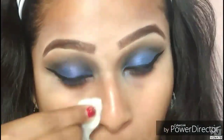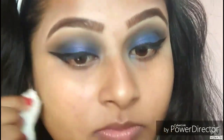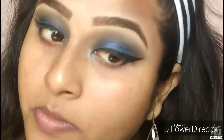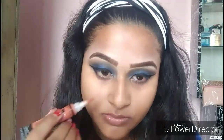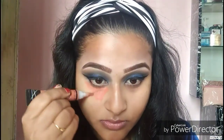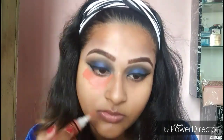I'm taking my Garnia Micellar water, oil-infused, and cleaning all the fallout with a wipe. Then taking the LA Girl Pro Conceal in the shade Orange Corrector and applying it under my eyes, around my mouth, and around my nose, then blending it out.